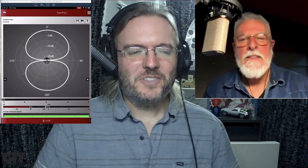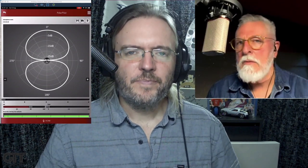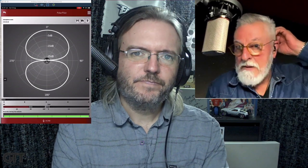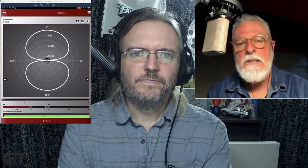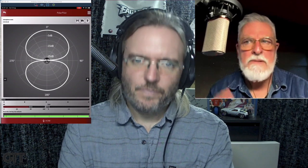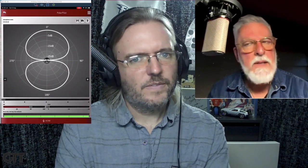Nice to be here. Tell me, so far how long have you had the OC818? I've probably had it for about two months. And we've done a little bit of testing of it on the Pro Audio Suite, our podcast. Yeah, because I've talked to you about this before, but when I put this mic up, I immediately was blown away. I do have a vintage 414EB. I've sent you the file, you've heard it — they're not that dissimilar.